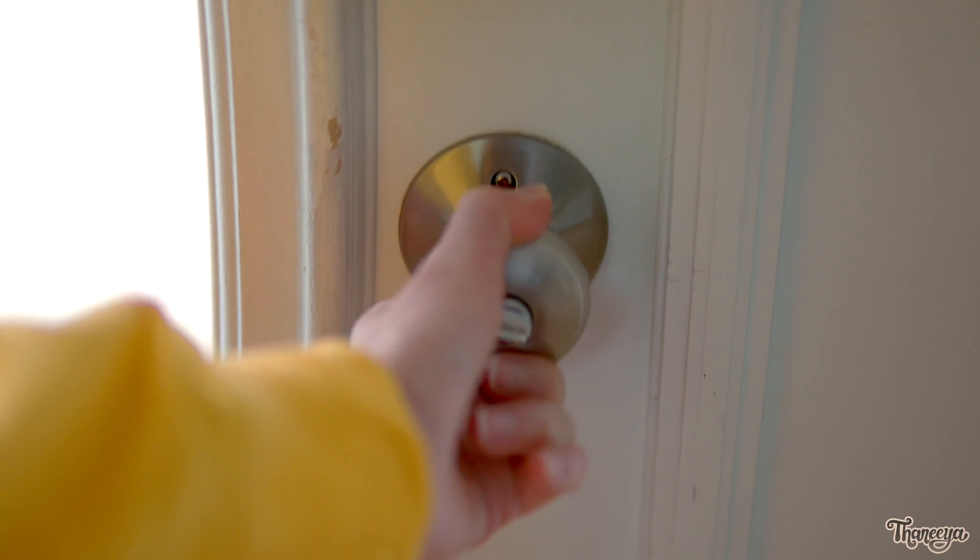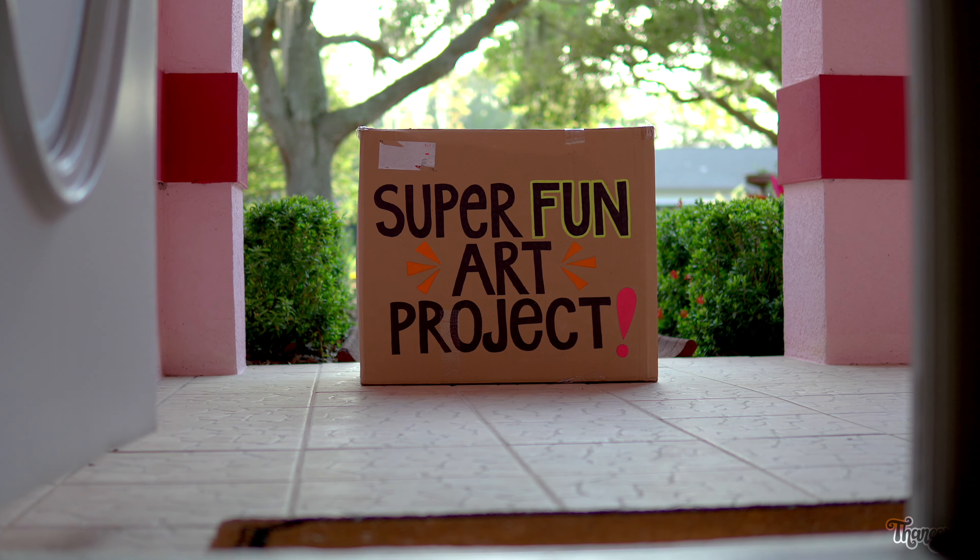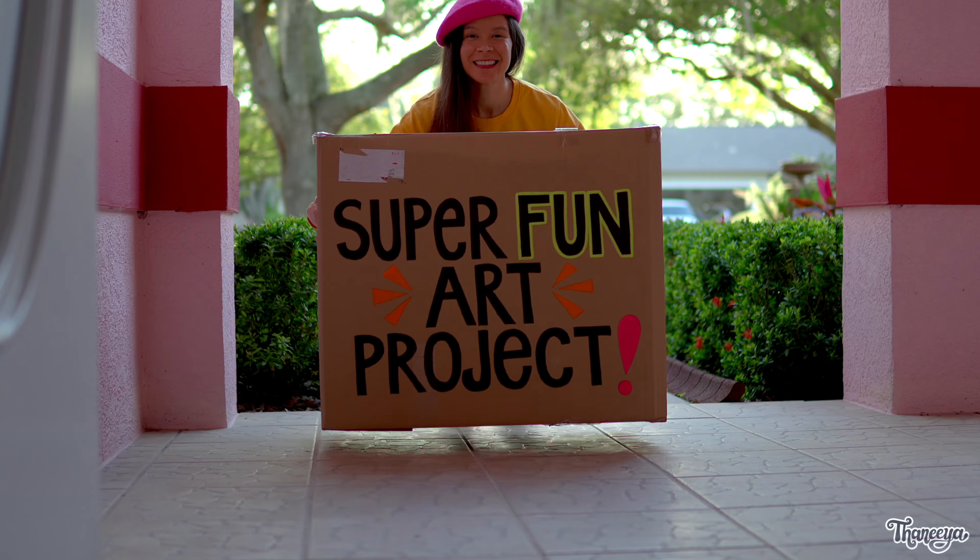Hi everyone and welcome to my art studio. Today is such an exciting day because any minute now — it's here! This is a project I've been dying to create for so long and now it's finally happening. Let me show you what's inside.